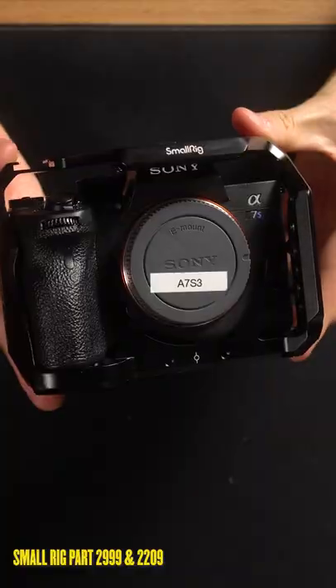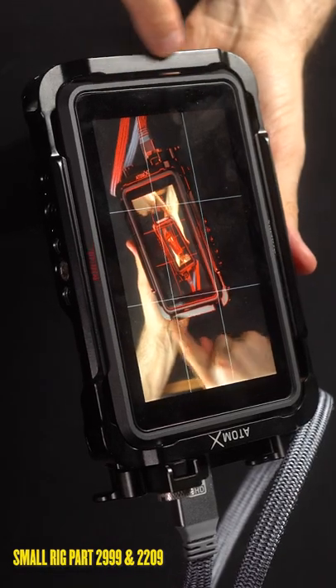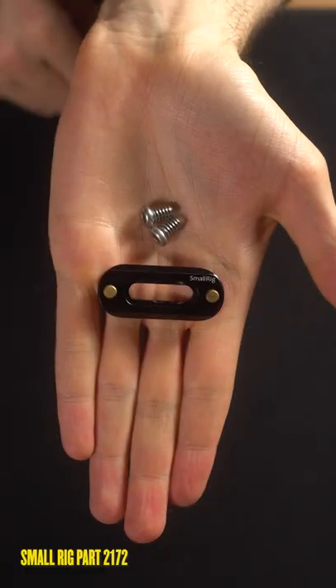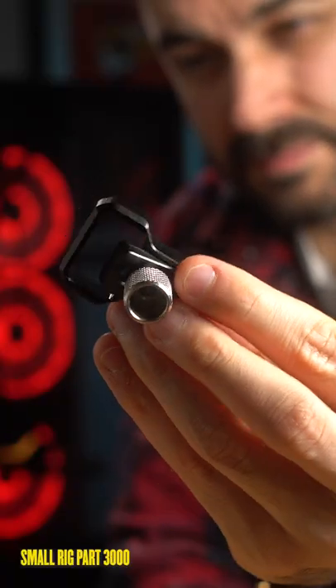The parts I'm using for this rig are a cage for your camera and monitor, a NATO clamp handle, a NATO monitor holder, a base plate, a mini NATO rail, and finally a HDMI cable clamp.